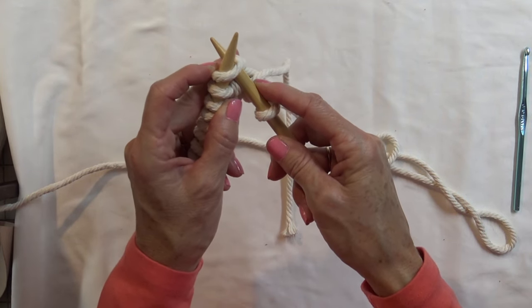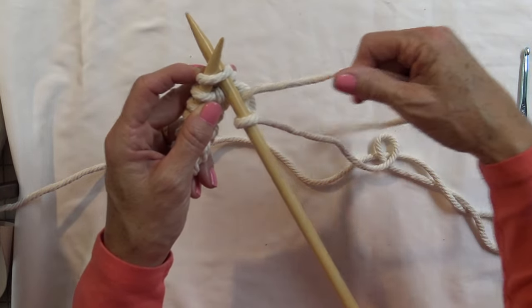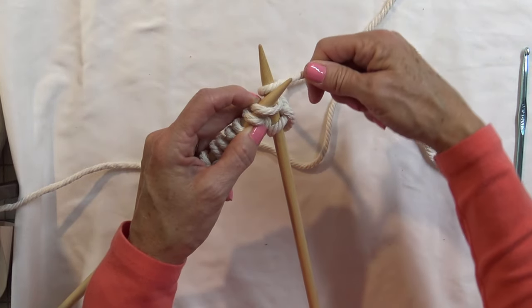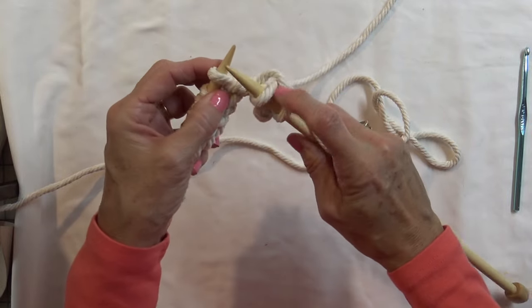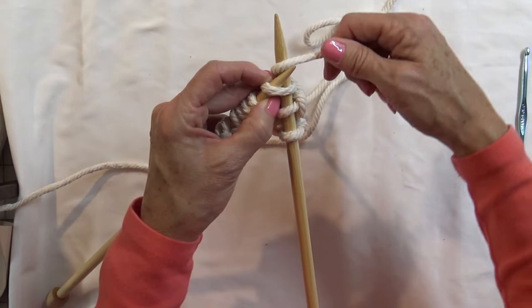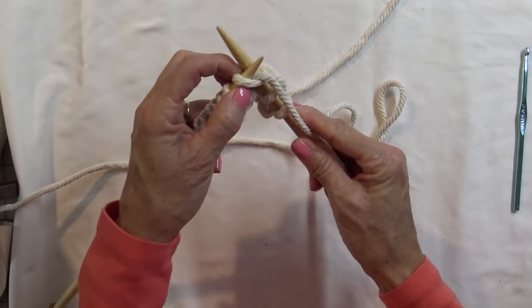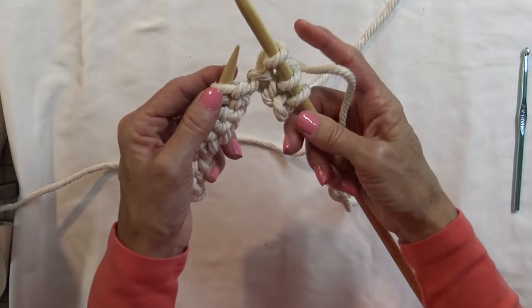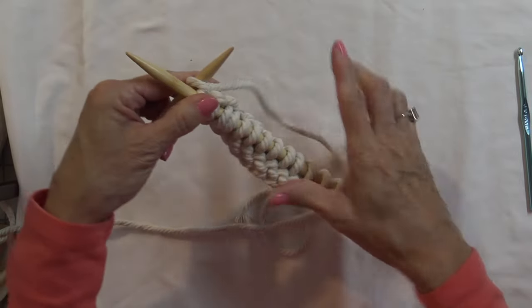Now go into the next stitch — same thing. Go on the bottom side, underneath the other needle. Take your string, go around the bottom into that crick, and pull it off. Continue going under, wrapping your string from the bottom to the top into the little void of the X, and slip it off. Make the stitch go onto the new needle. That is our last stitch for that row.